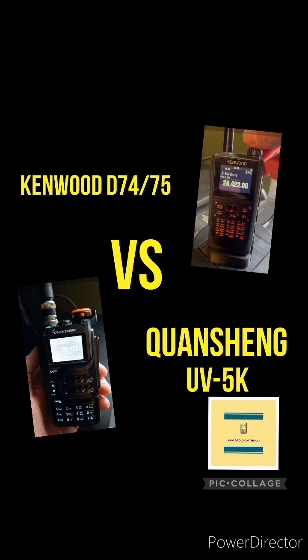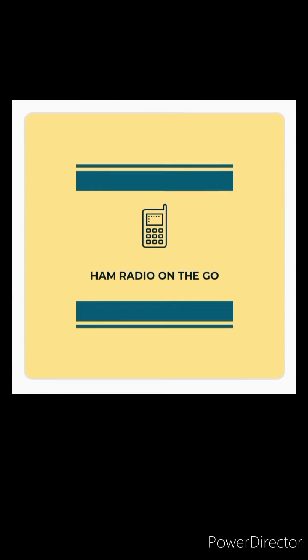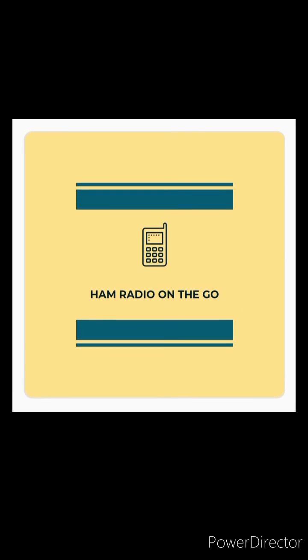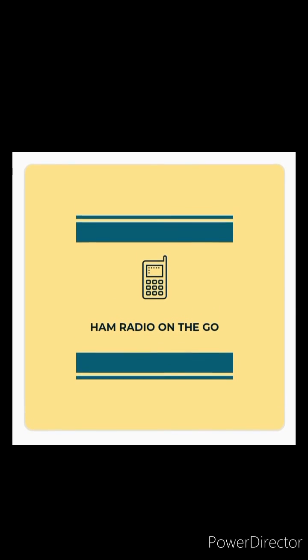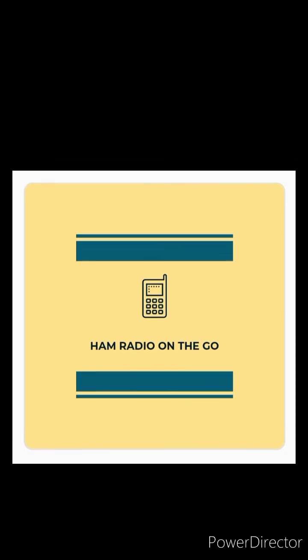The Kenwood is a legend in the game and has a lot more to offer than just SSB receive, but we're just stacking them side by side. Comment below, like, and subscribe for future videos of Ham Radio On The Go. Don't forget, check the description for additional content, and comment below if you have these radios and tell us how you're copying HF or transmitting on HF with the Quansheng mod upgrade as well. Thanks for watching, everyone, and 73.